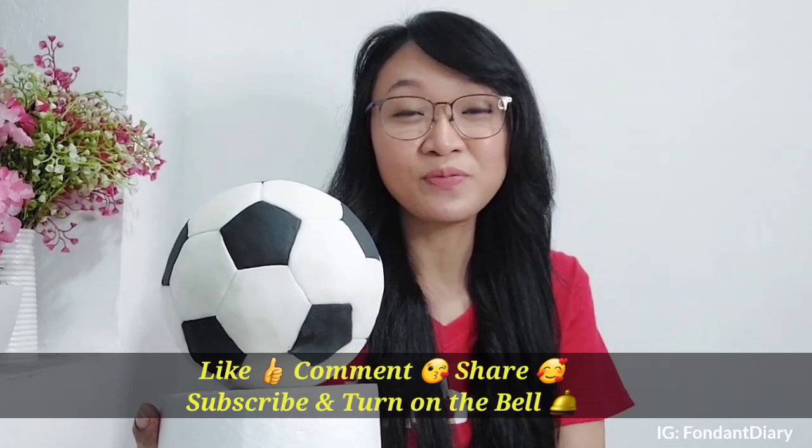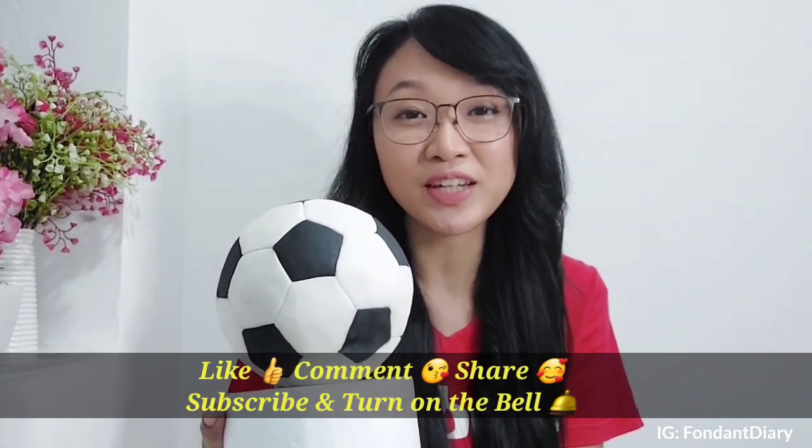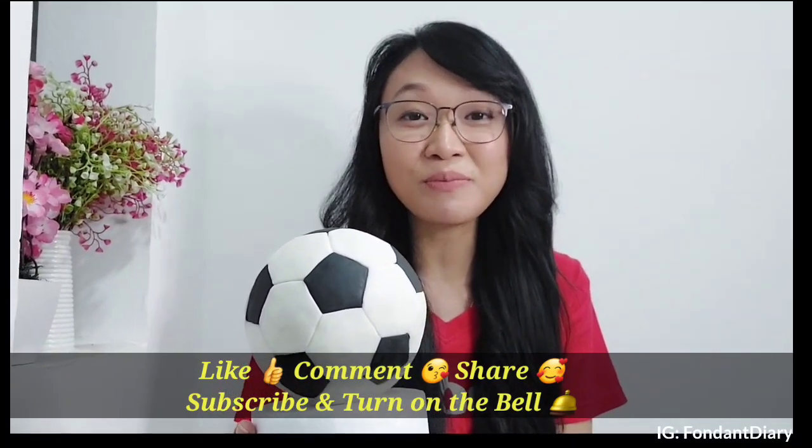So what do you think of this soccer ball cake topper? Please write in the comments below. If you like this video, please hit the like button and also subscribe if you're new here. Thank you for watching, and I'll see you in my next video. Bye!